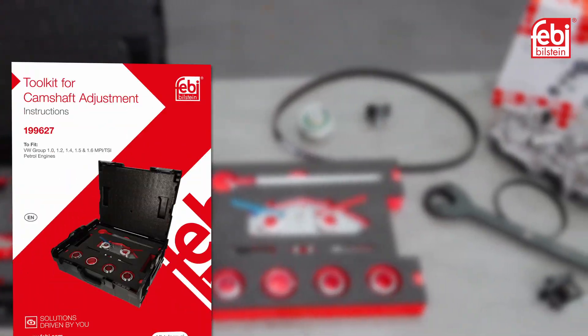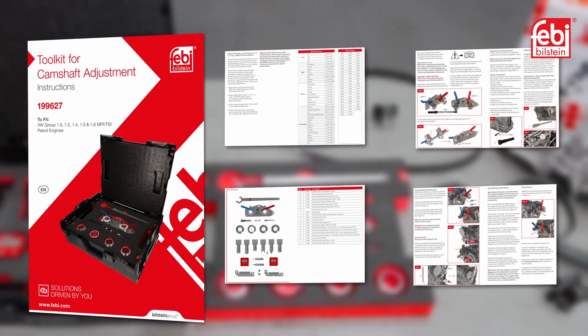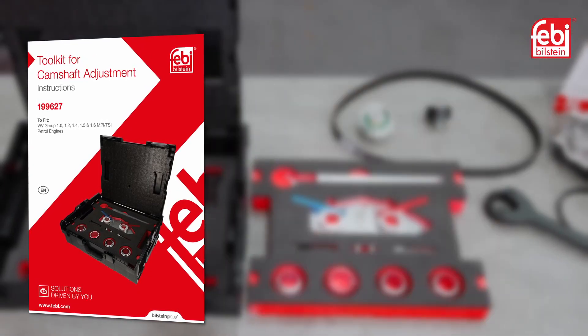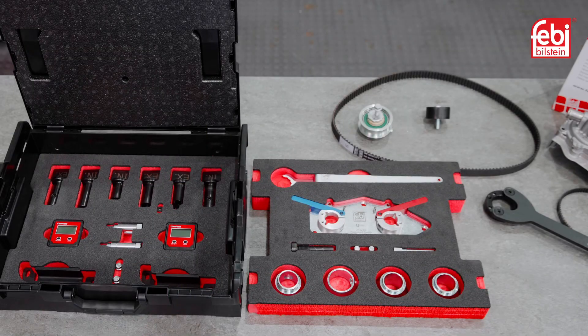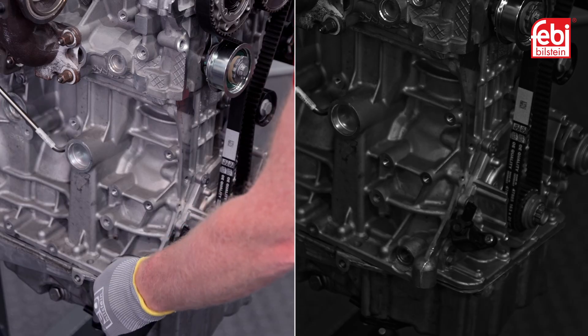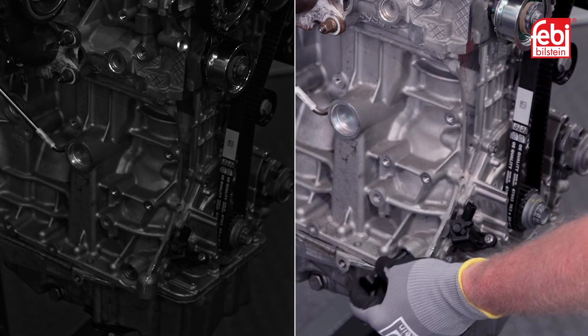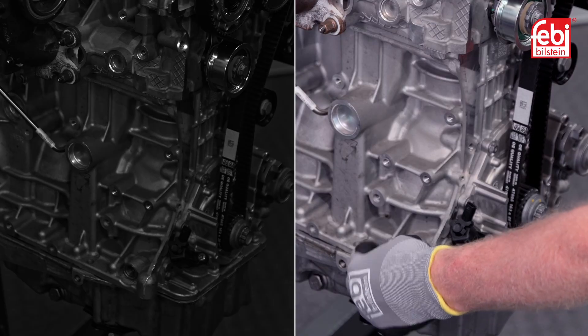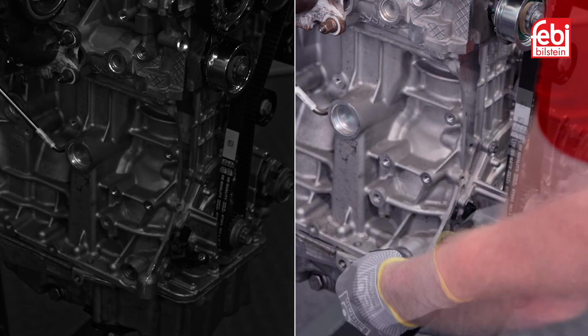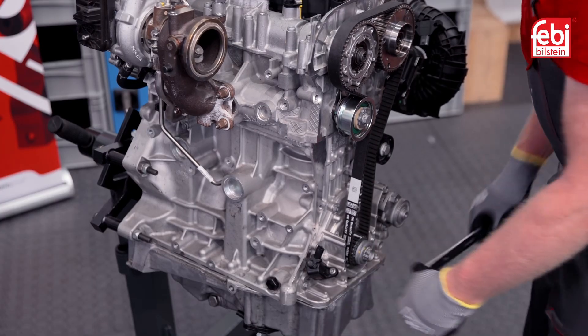It is recommended that you familiarize yourself with the timing belt replacement process and the instructions for the toolkit before commencing work. First, locate the crankshaft locking pin blanking plug on the rear of the engine block and remove it. Screw the crankshaft locking pin into the threaded hole and tighten to 10 Nm. Then turn the crankshaft clockwise until it locks against the locking pin.